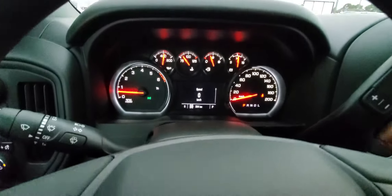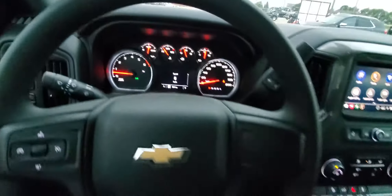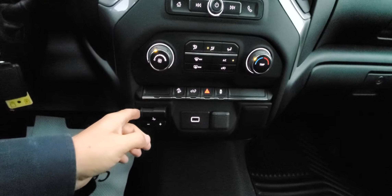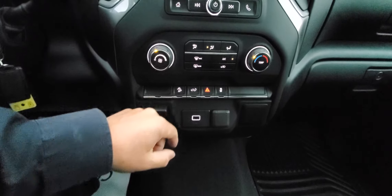You've got your driver information center with all your analog dials — all your information can be viewed through there, like oil life remaining. This truck is equipped to tow, so it does come with a trailer brake controller. You've also got all your USB ports and lighter plug-ins, and hill descent control.